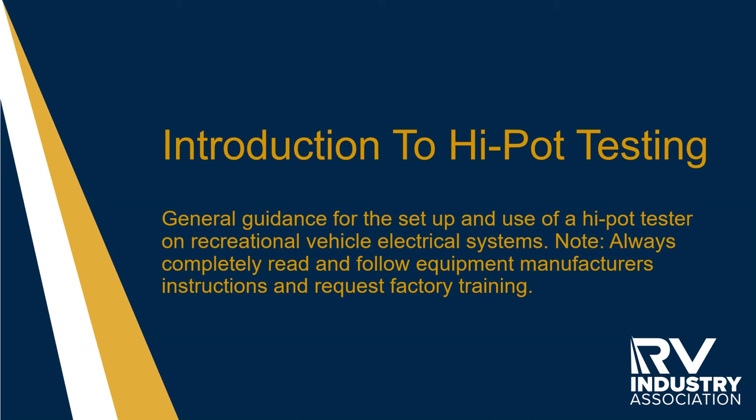This webinar will provide general guidance on the setup of high pot testing equipment and the use of the high pot testing equipment on RVs.